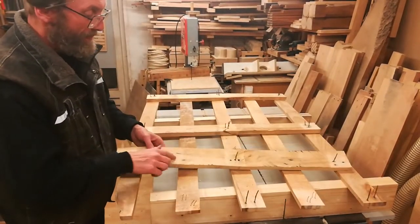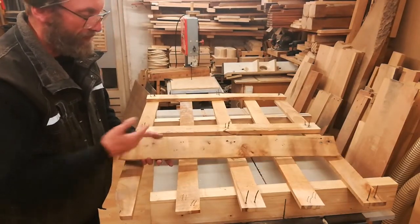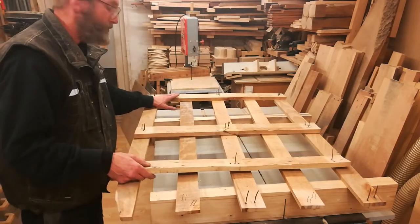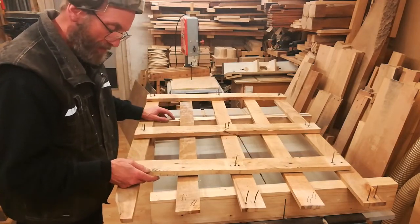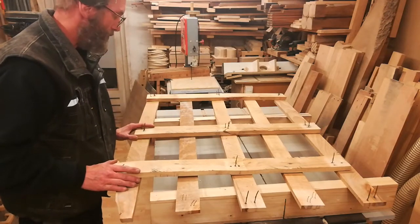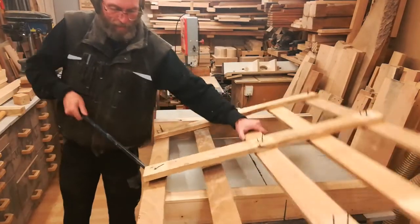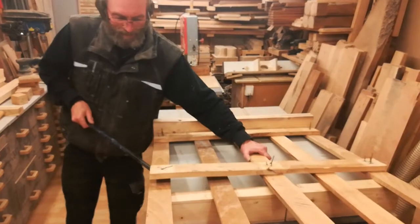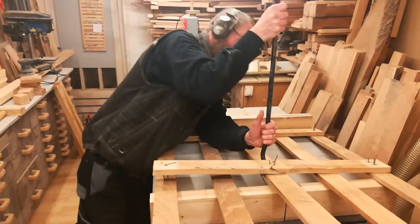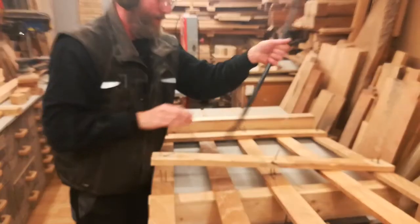Normally I don't save these cross braces — they've got so many holes and defects it's not really worth it. But I noticed that at least one of them has some really nice grain pattern. I might be able to use it for a small box or something. The tool I'm using is called a pry bar or a crow bar — translated from Danish it's called a cow's leg. I think you can see why.